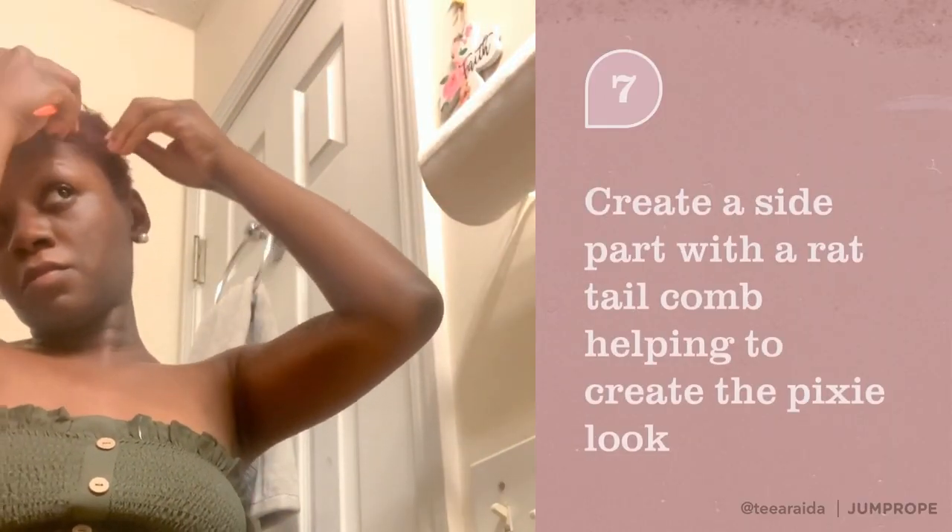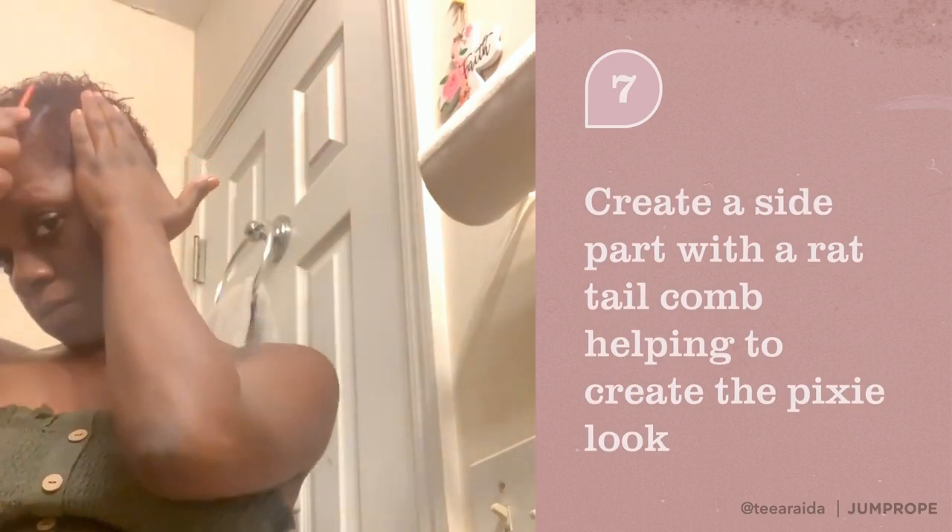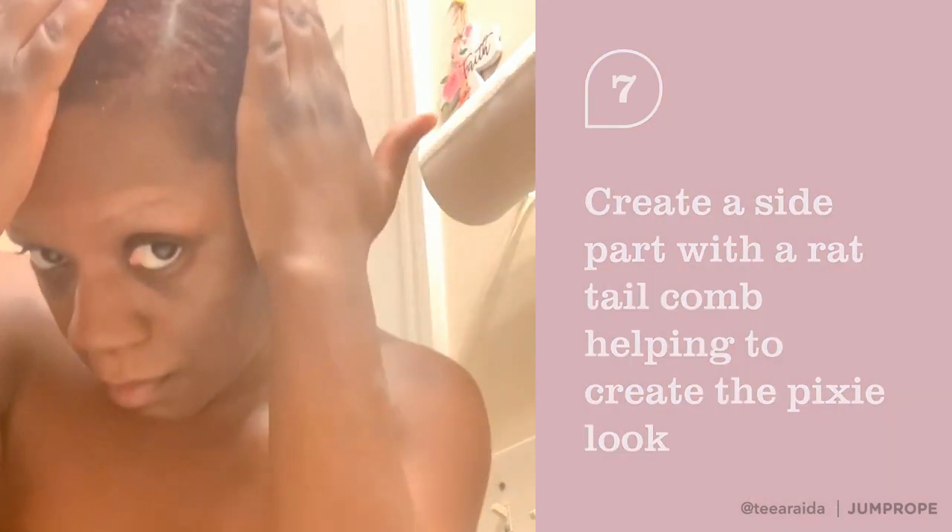I like to take the comb and create a side part. This helps me mold my hair into the style that I want to wear it.